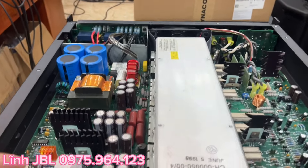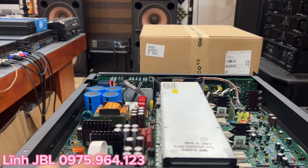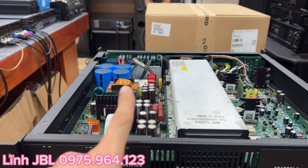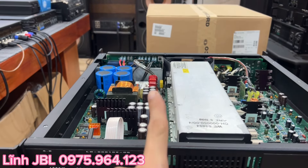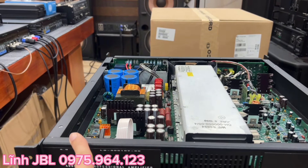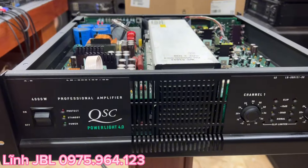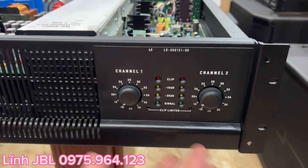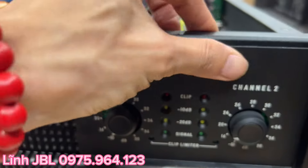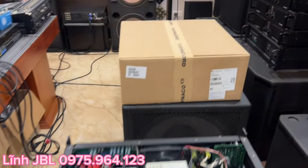QSC 4.0 này đánh cực kỳ ngọt ngào cho dải bass sâu và những tép thì cực kỳ sáng nảy. Đặc biệt dòng này chạy cực kỳ êm ái, rất êm, quạt cực kỳ êm, xuất sắc, đẹp quá.